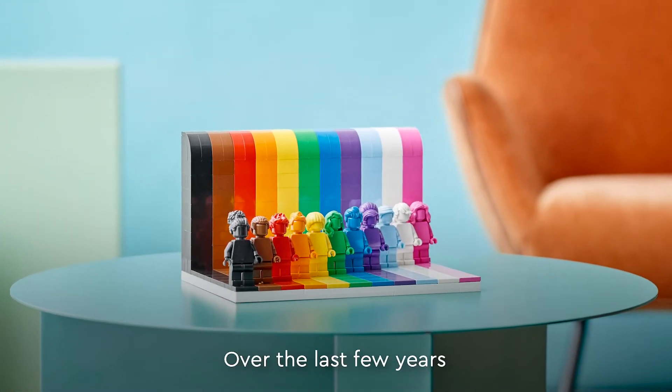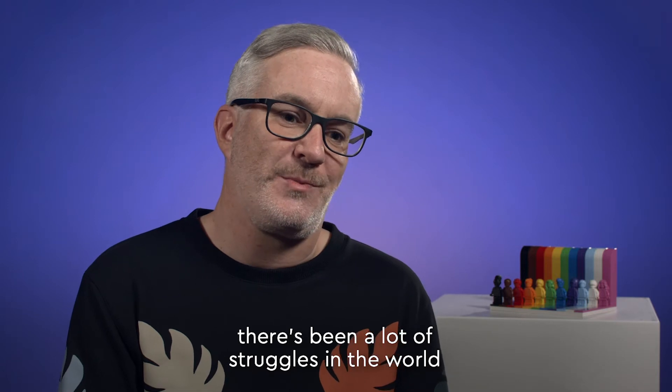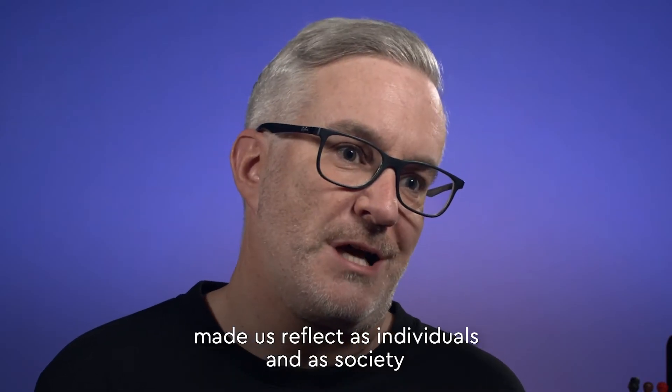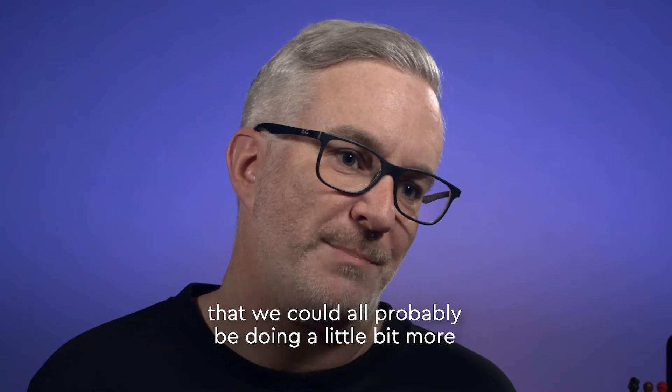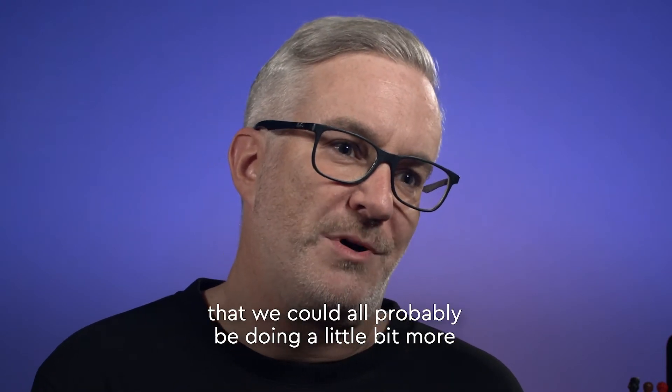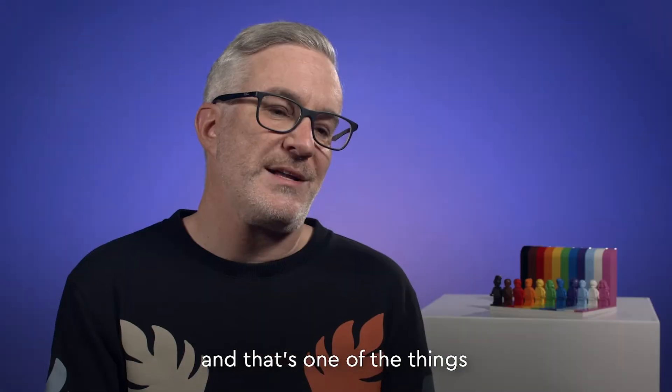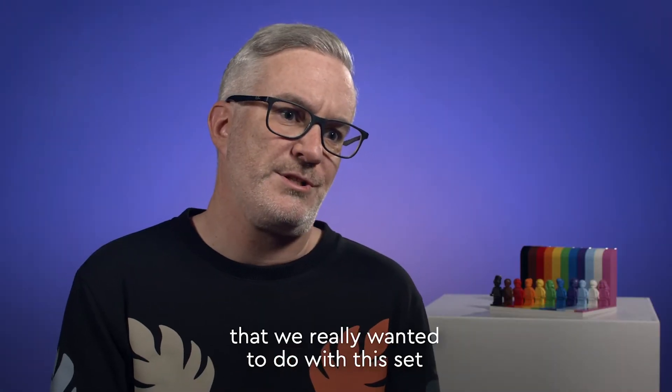Over the last few years there's been a lot of struggles in the world and I think that's really made us reflect as individuals and as a society that we could all probably be doing something a little bit more to show empathy and love and acceptance for other people — and that's one of the things we've really wanted to do with this set.